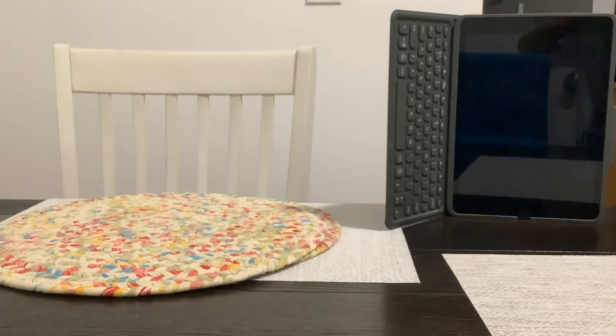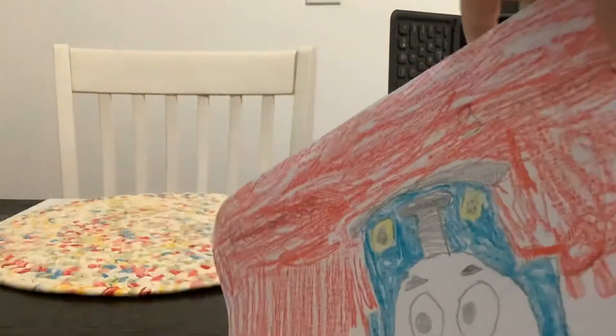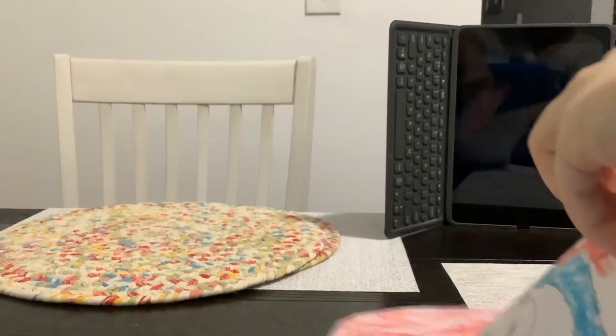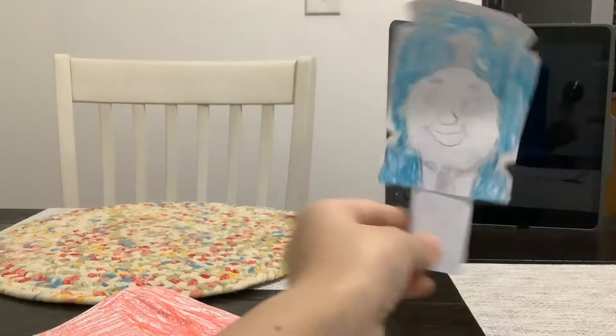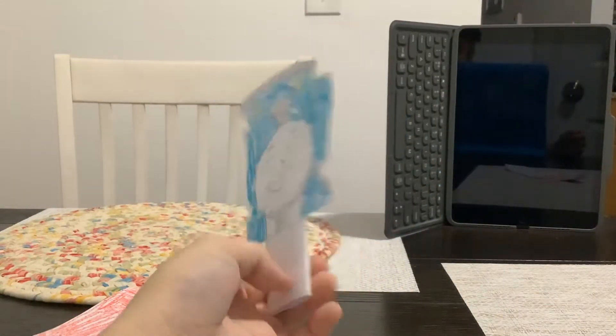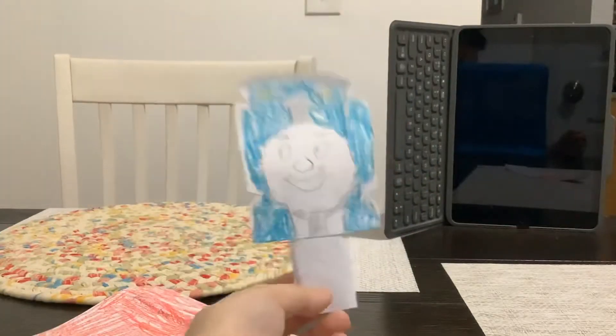Let's open this. Here's the popsicle. And it's really messed up because I just made a popsicle stick. It's not colored yet. Here it is — Thomas the Train Popsicle.